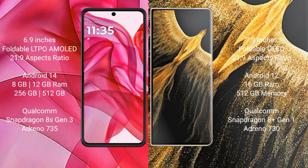The Honor Magic VS Ultimate runs on Android 12 with 512GB internal storage, powered by a Qualcomm Snapdragon 8 Gen 1 processor and 8GB RAM.